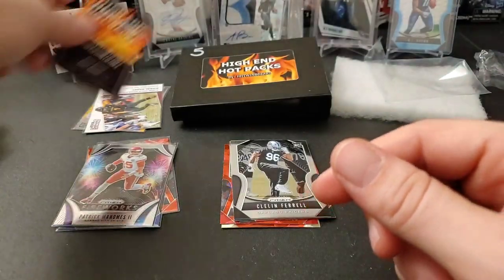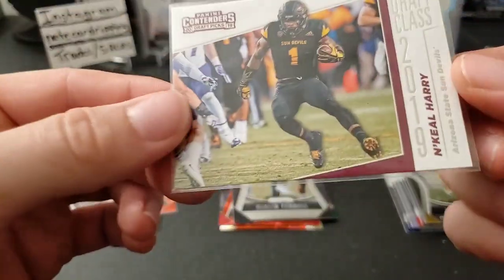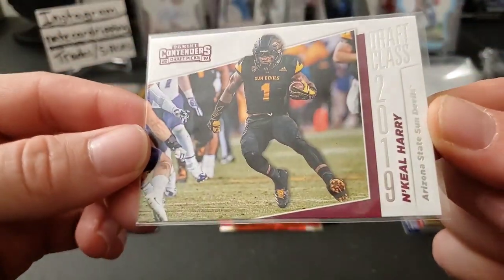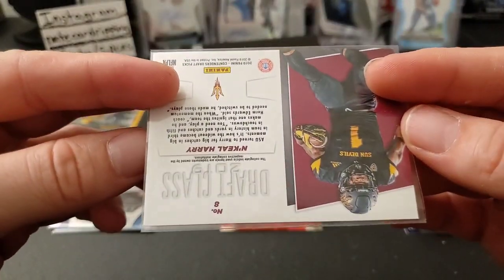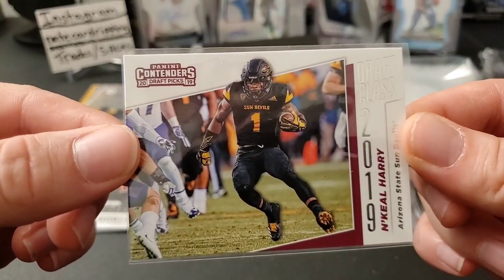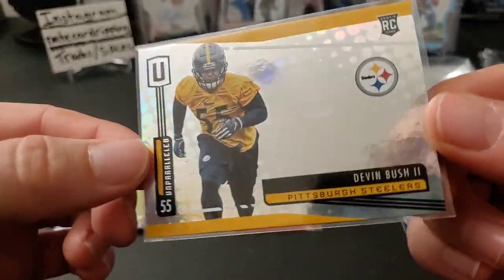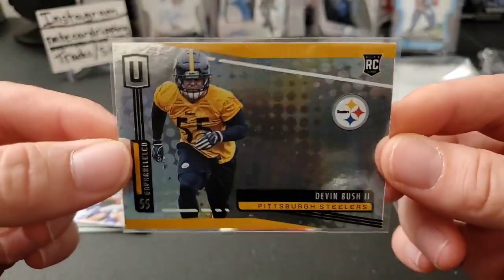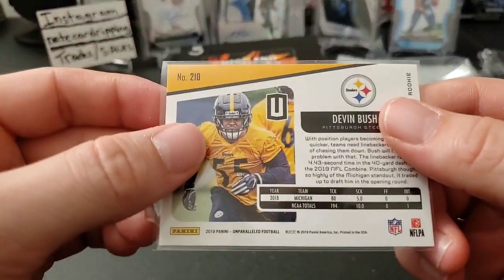Our first card is going to be a N'Keal Harry draft class rookie card — the rookie type card from 2019 Draft Picks. And over here we have an Unparalleled Devin Bush — that's pretty cool, a nice Devin Bush rookie, just the regular parallel.